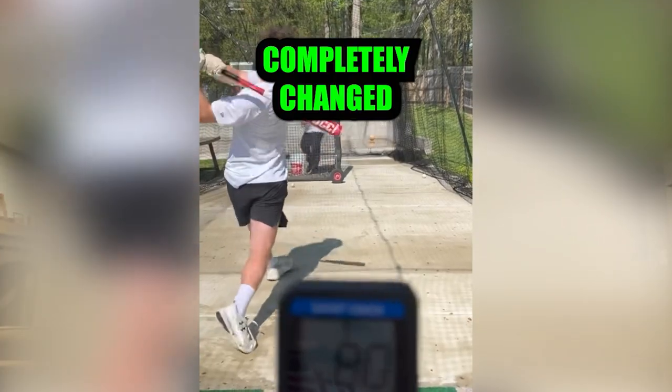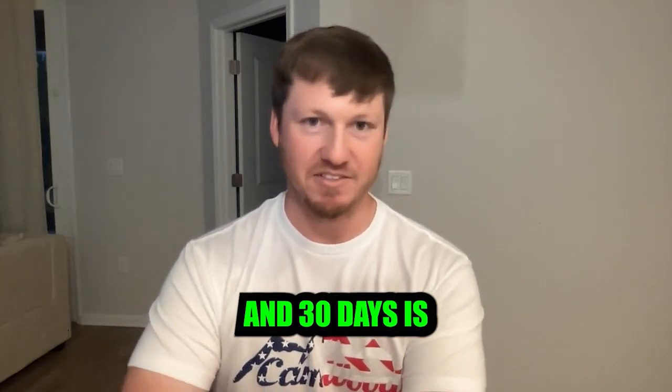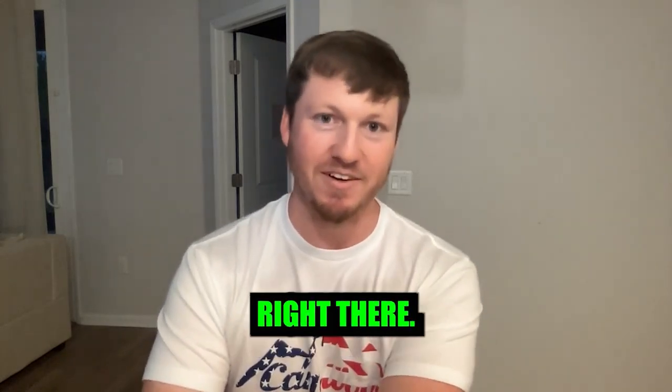This program completely changed my swing mechanics. Ten miles an hour in 30 days is crazy — that's the difference between singles and doubles, and doubles and home runs right there.